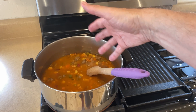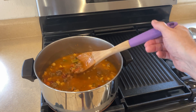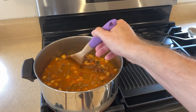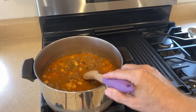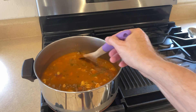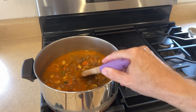Everything in here is cooked, so once this is warmed up to temperature you could eat it right then. But I find it helps everything to blend flavor-wise if you bring it to a boil and then let it cook together for about 15 to 20 minutes.